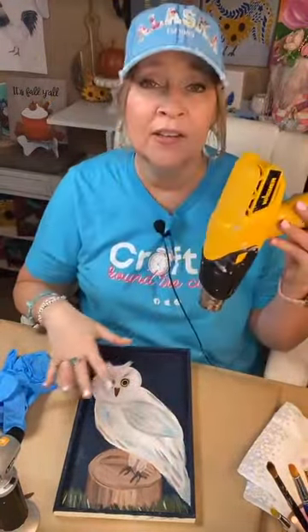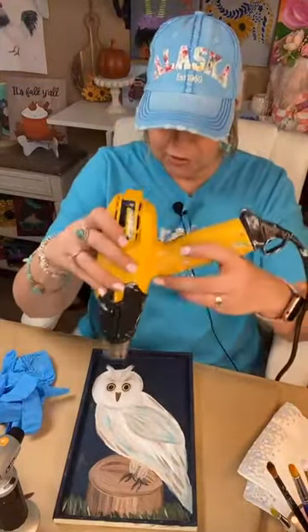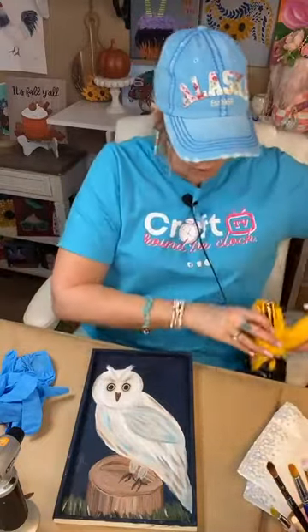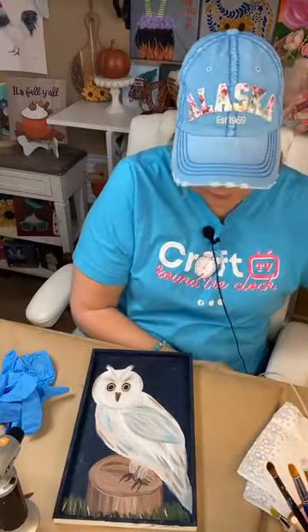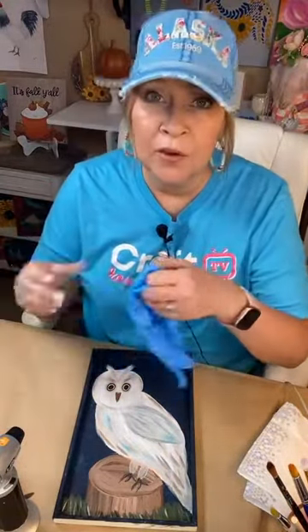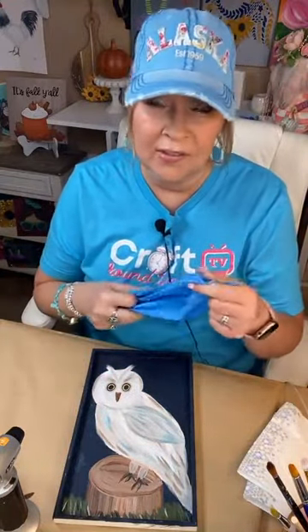You want the painting totally dry before adding resin — I'm making sure everything we just did is totally dry. When you're doing resin art, you always wear gloves. Always, always wear gloves. Don't do it if you don't have gloves — just wait until you can get some. If you ever purchase a kit from me, I include everything you need: gloves, toothpick, cup, stick, everything.